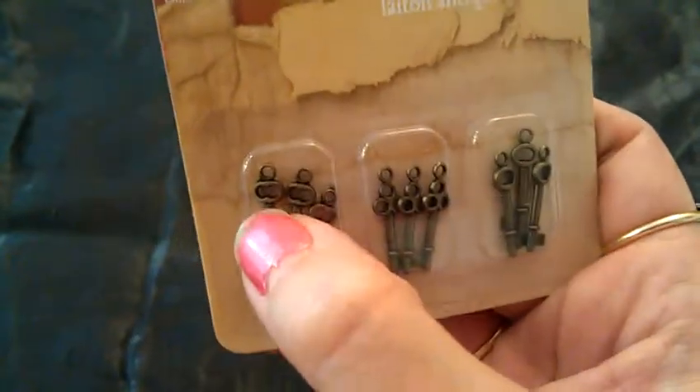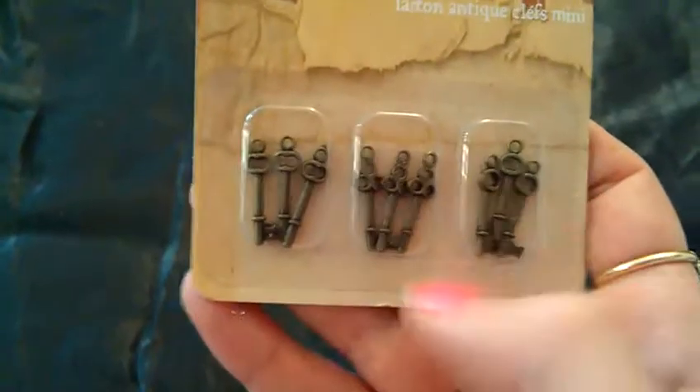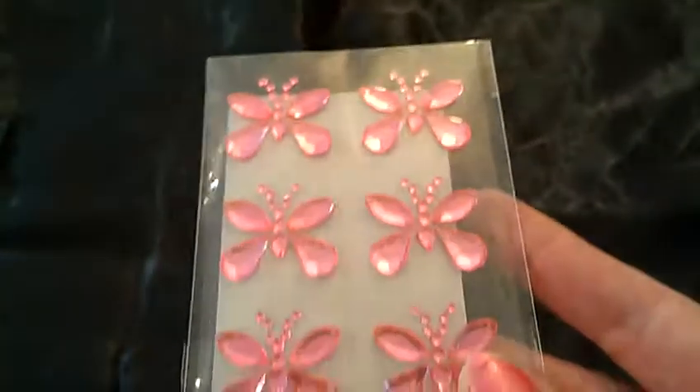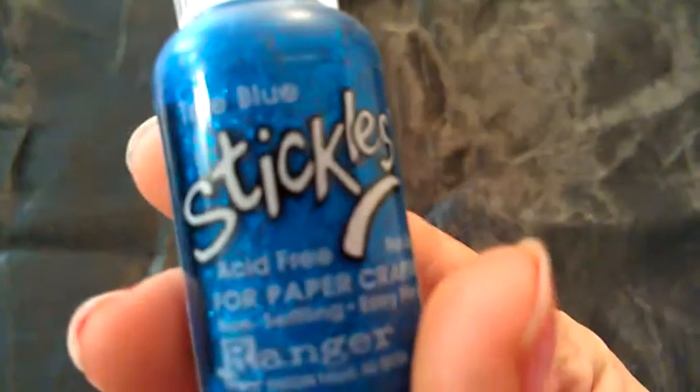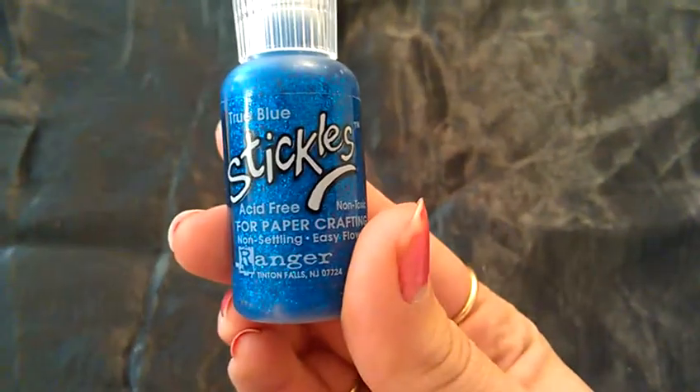And then I couldn't find these anywhere, so I was so excited when she sent me these keys. Super excited about these because I don't have any. And some little rhinestone butterflies — really simple. And some glitter glue. I think that's what that is, not really sure what exactly it is.